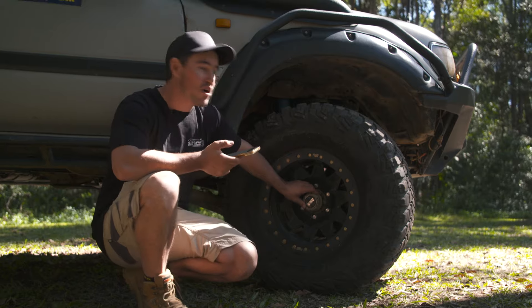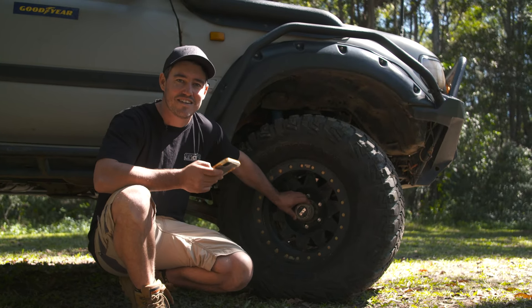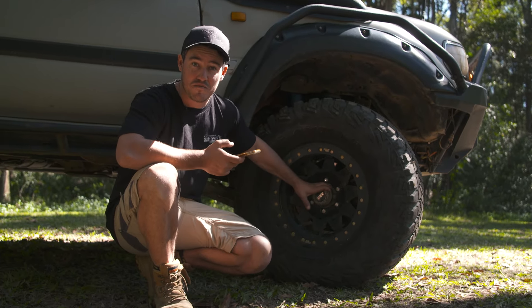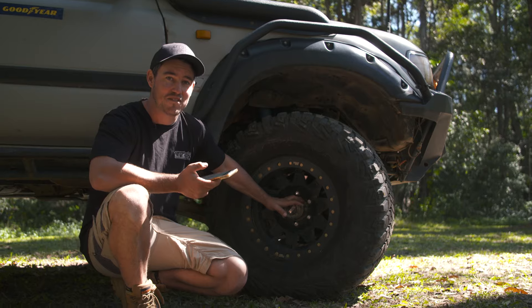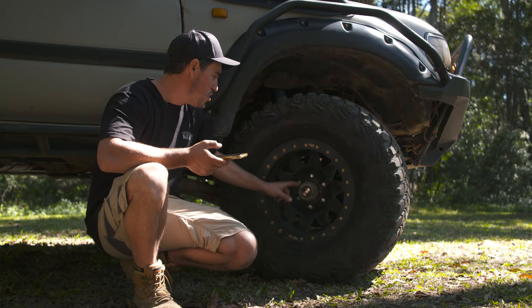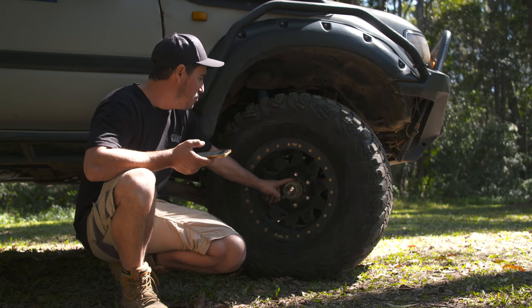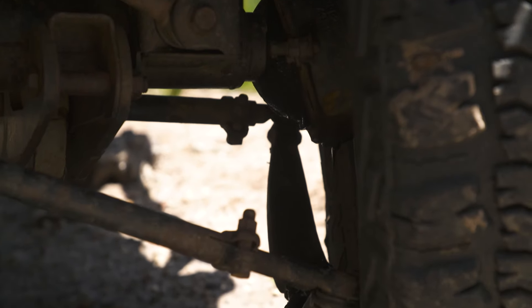An interesting fact going through all the damage and breakages — you'll notice I never said CVs. Touch wood, I have never broken a CV in Sooty. It runs big tyres, it's got a bit of power, and I'm not scared of giving it a good punt when I need to. I've broken a couple of hubs but they're quite easy to fix.